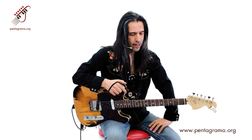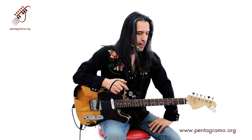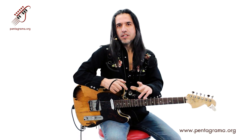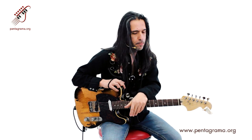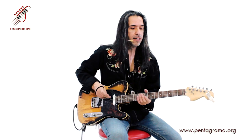El blues, mis queridos amigos, digamos que el estándar para tocar blues se basa en un ciclo de doce compases. Eso probablemente algunos de ustedes ya lo sepan porque ya lo he explicado antes, pero vamos a hacer un pequeño repaso porque la finalidad de este video no es tanto estudiar ese ciclo de doce compases, sino ver las variantes rítmicas que puede tener, los motivos, los leeks o estilos que puede tener rítmicamente el blues.